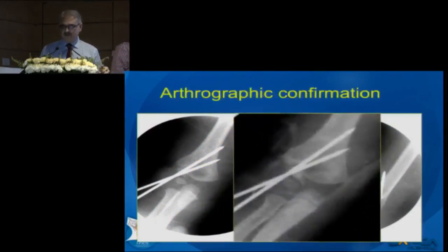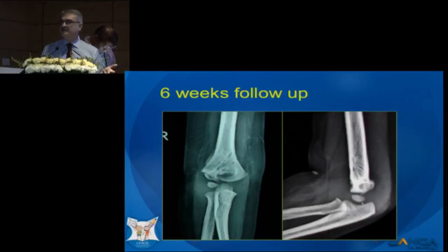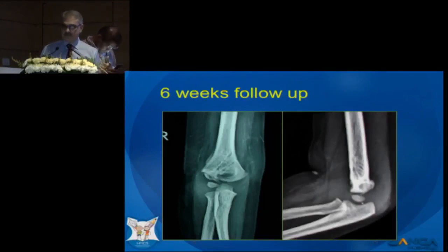When we did the arthrogram, we found there was no fracture line. So basically what this was is a physeal separation. We could have done this absolutely closed had we followed Jain's advice, but at that point I was not regularly doing arthrogram.